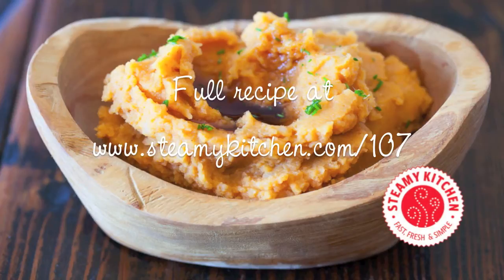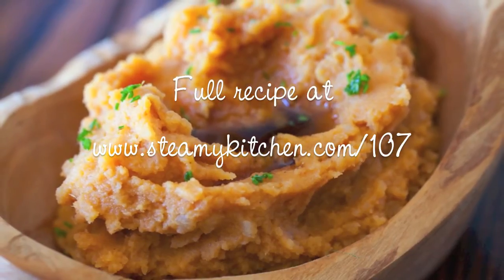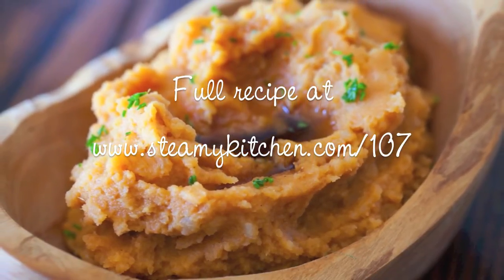If you don't have miso paste, don't worry. Just add a teaspoon of Worcestershire sauce and that will add that umami, or richness and savoriness, to the pumpkin mashed potatoes.